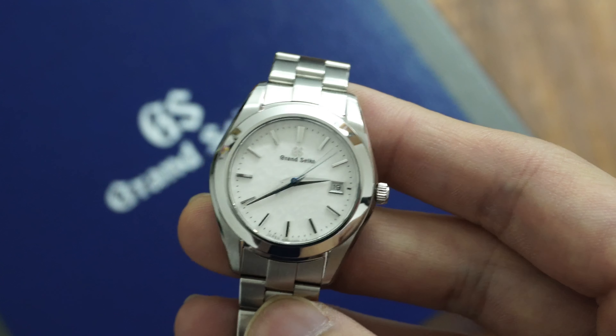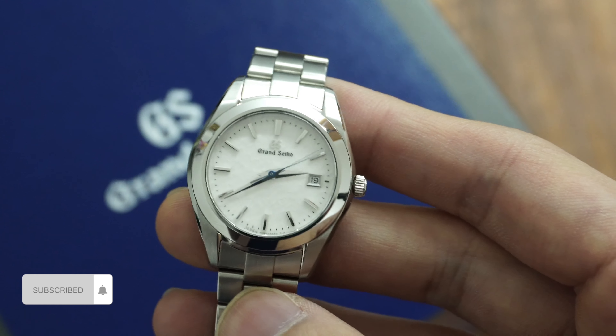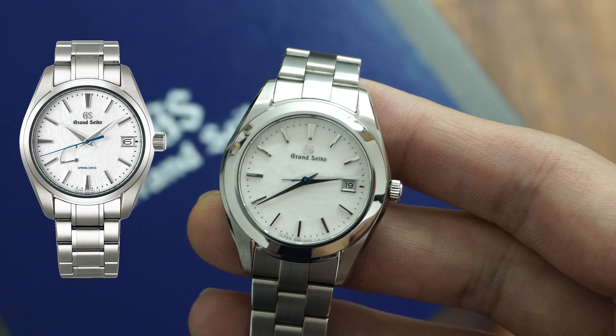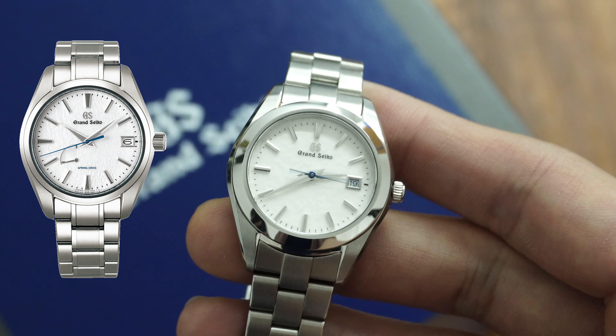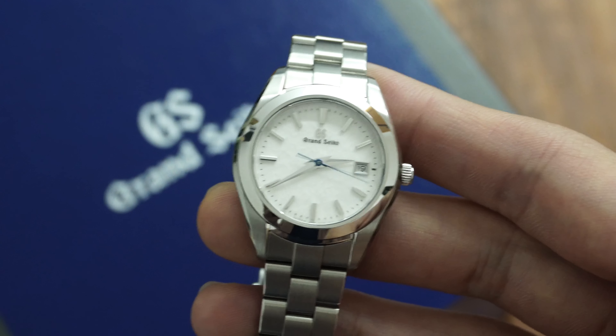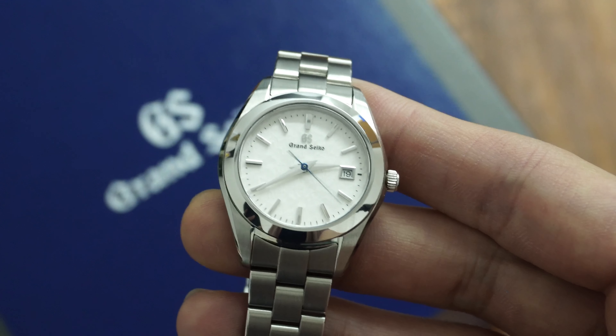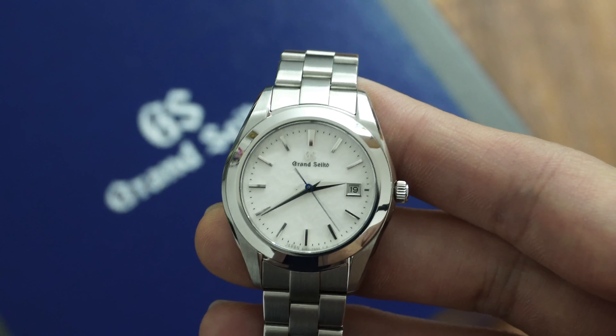The watch I have in hand today is the Grand Seiko STGF 359 — basically a shrunk version of the snowflake with a quartz movement instead of a spring drive. To watch nerds, it might be a downgrade or less interesting, but a set-it-and-forget-it quartz would make a lot more sense to most ladies who have more to care about than setting the time on her wristwatch.